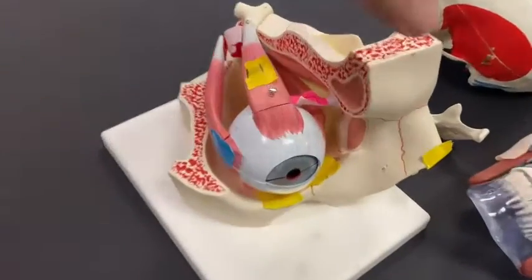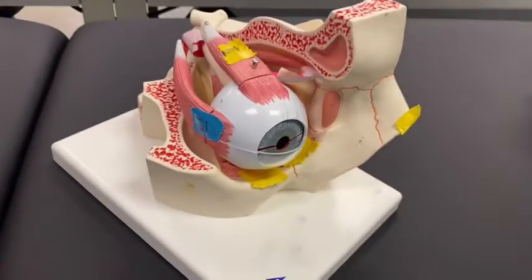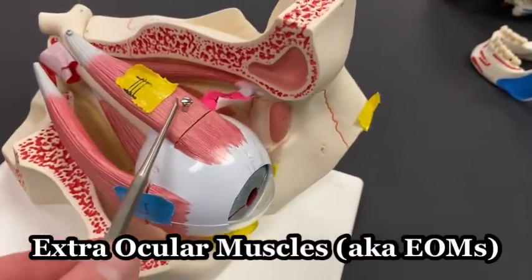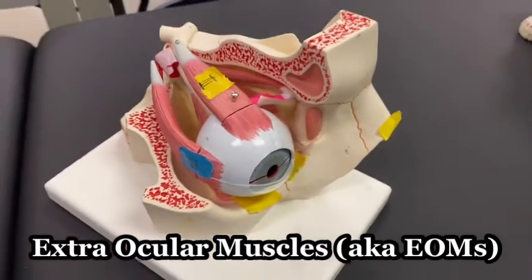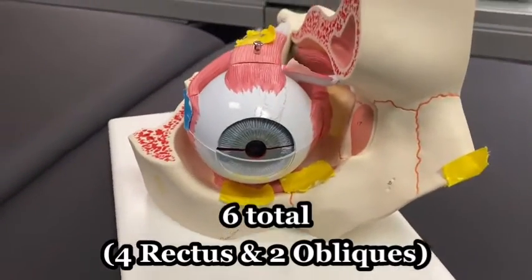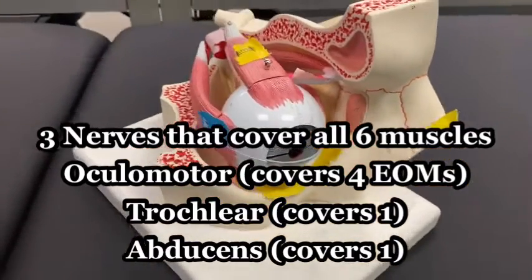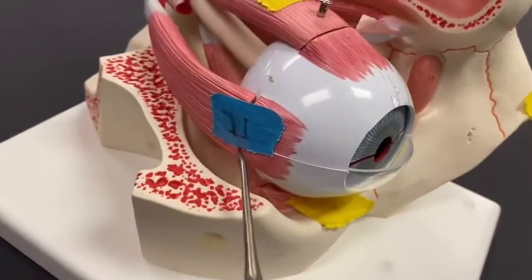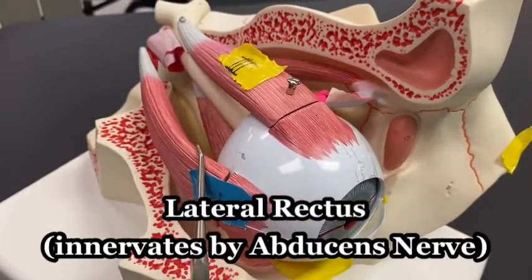Looking at the eye model here, we can see what we call the extraocular muscles — muscles attached directly to the eyeball. There are six of them total, in the orbit of the eye, and there are three different nerve innervations for these six muscles. This one out here, innervated by the abducens nerve, is the lateral rectus.